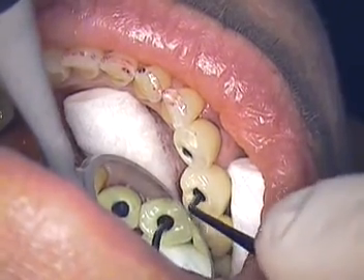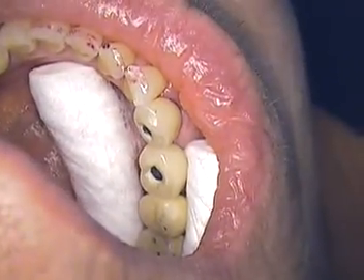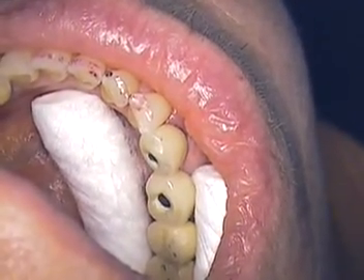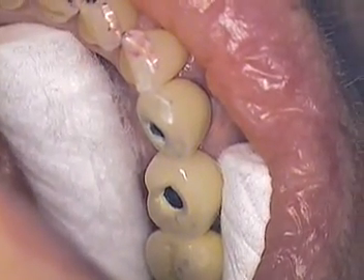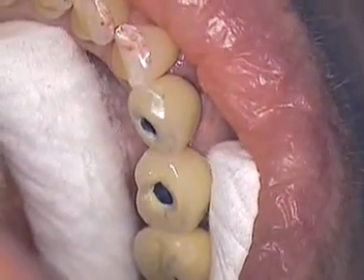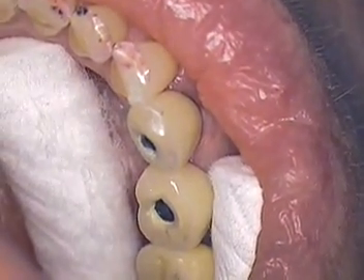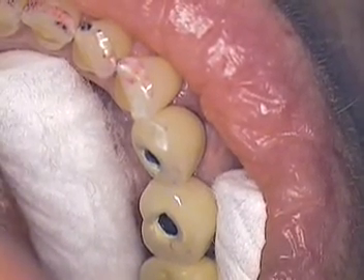The next step is to add our composite. We've already etched and silated the surfaces, and we're going to add to those areas. So the next step is to come in with DE resin — we need to have a bonding adhesive. We're going to use All Bond DE resin.